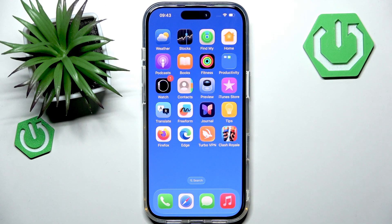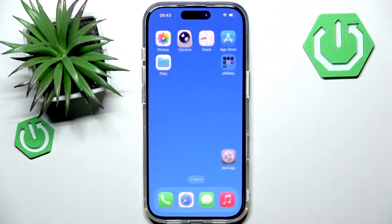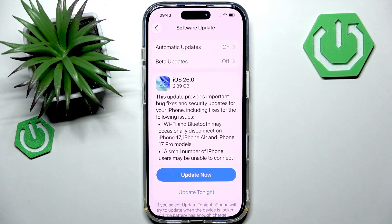If those three steps didn't help, check if you have the latest software update — the latest version of iOS. Go to Settings, scroll to General, and find Software Update. Install the latest iOS update if available, since Apple sometimes fixes charging issues with new software versions.